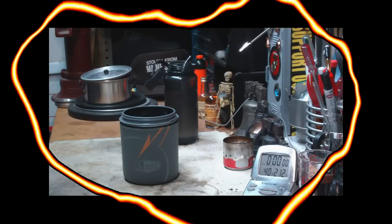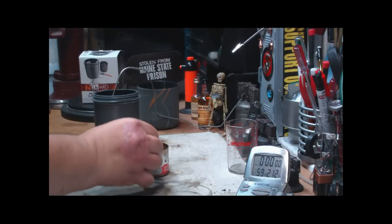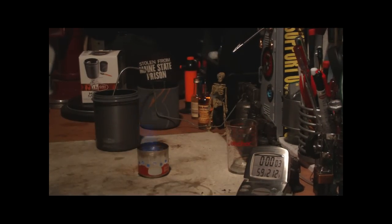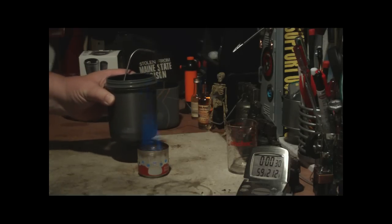Okay, I'm back. Water's gotten up to 59 degrees. I have one fluid ounce of methanol in the burner. With the other tests, I let it burn for 30 seconds before I put the pot on, to try to keep them all at the same advantage. Okay, we're going on 18 seconds. I have two cups of water in this, sitting at 59 degrees. Okay, there's 30.